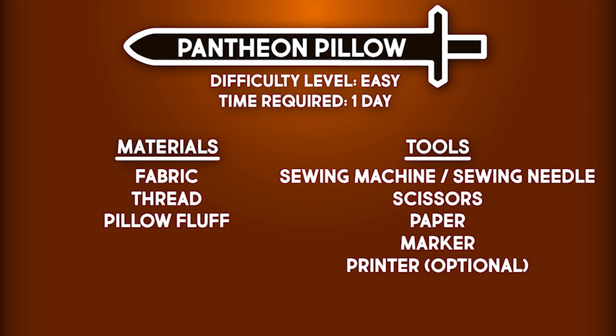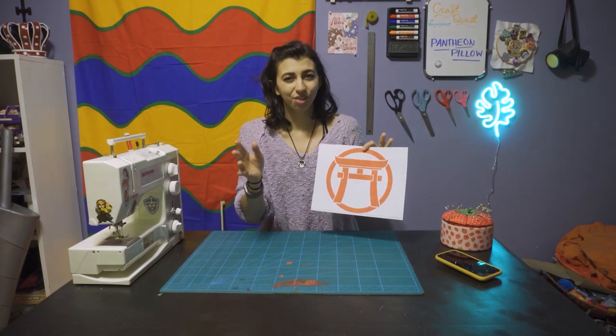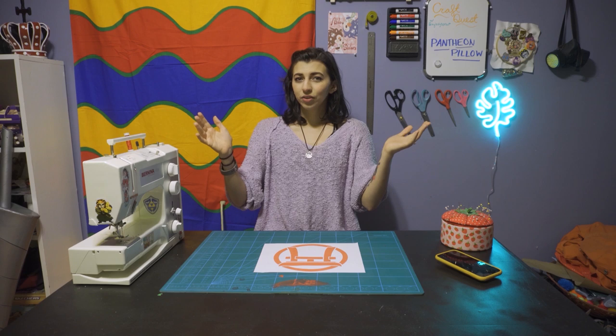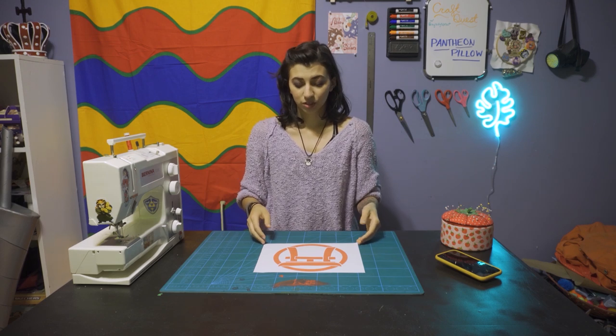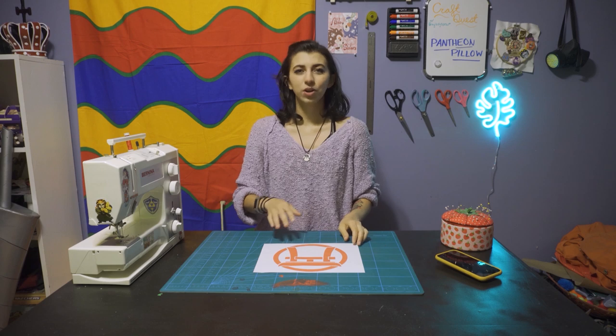I chose to do Japanese Pantheon because it is a simple icon — simpler than the other icons for Pantheons. Also, I just happen to have red fabric, so I've got to work with what I've got. But you can do any other icons in Smite or Paladins, as long as you think it's a fun icon and it represents you or the things you like — put it on a pillow.